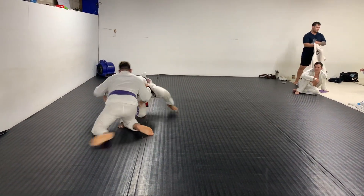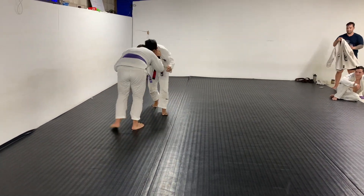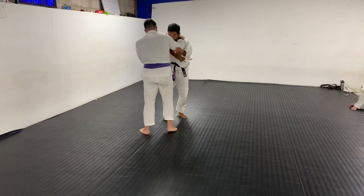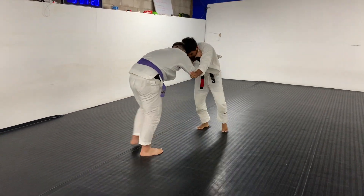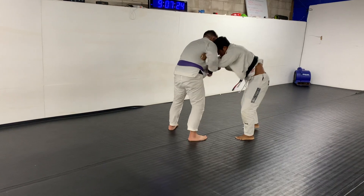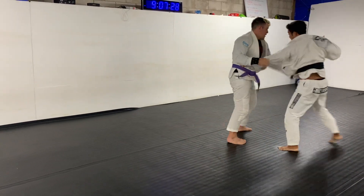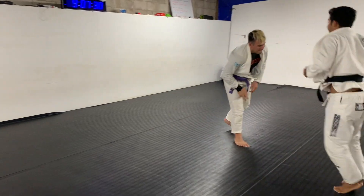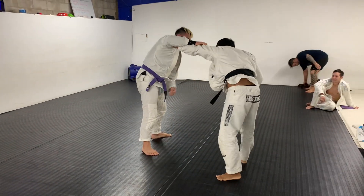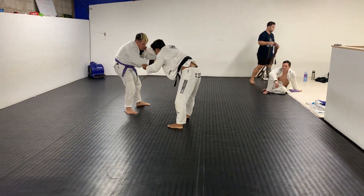Now he has a good underhook on me. I'm looking to not stay in front of him and looking to scramble back up to my feet, trying to avoid the bottom position. This is typically why I like to compete in no-gi versus the gi — guard work isn't my strongest point in my game. I much rather wrestle, and it's typically a little bit harder to wrestle in the gi just because guys can kind of post you out once they grab the collar.